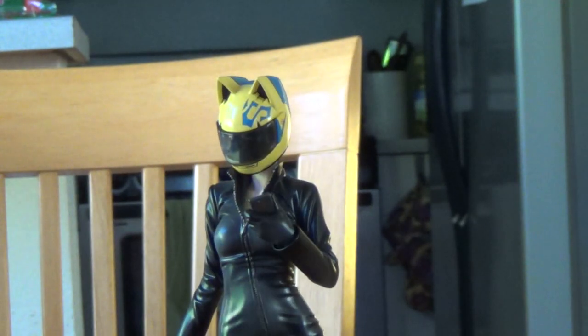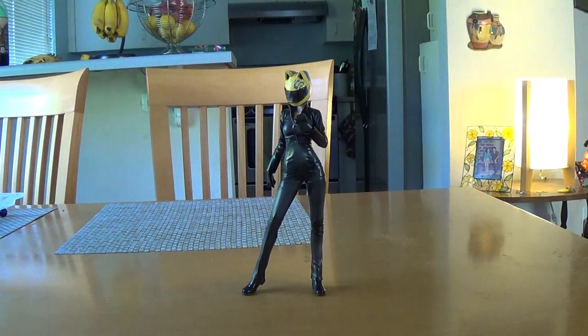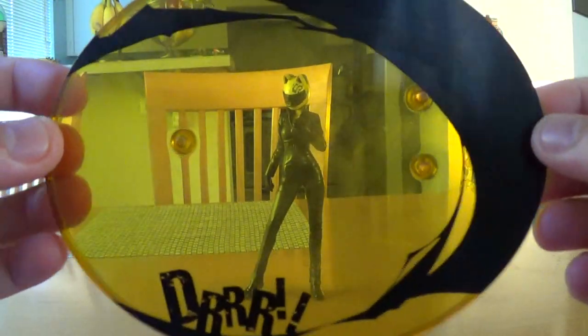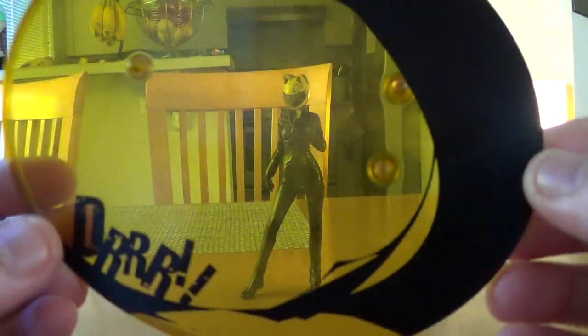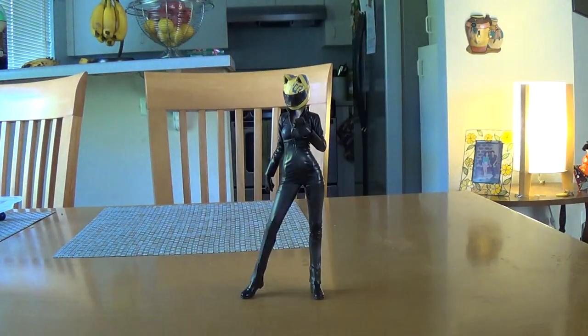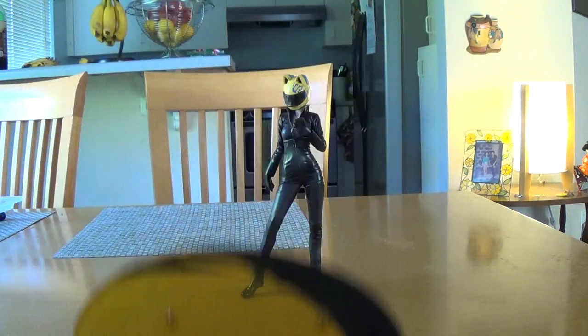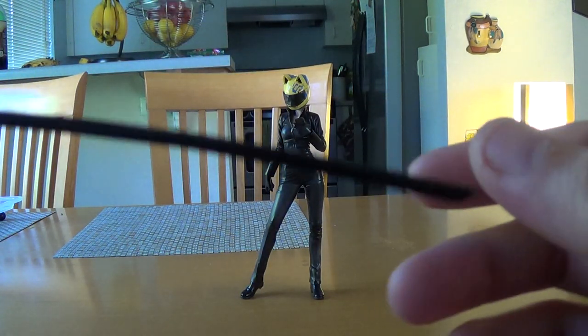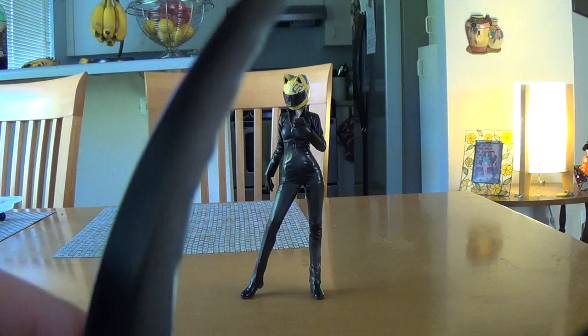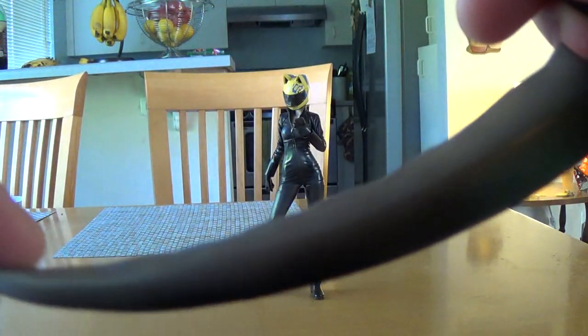Let's talk about the base. There it is - a transparent yellow base with 'Durarara' on it, and I think that's her scythe. This is the usual Alter base - the only Alter figure I have with a strange base is Momohime. There is the scythe with a little bend and wavy edge to it.